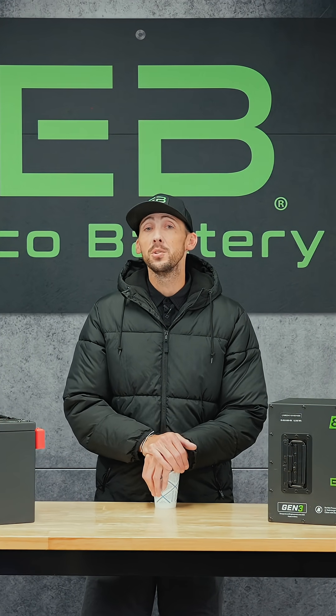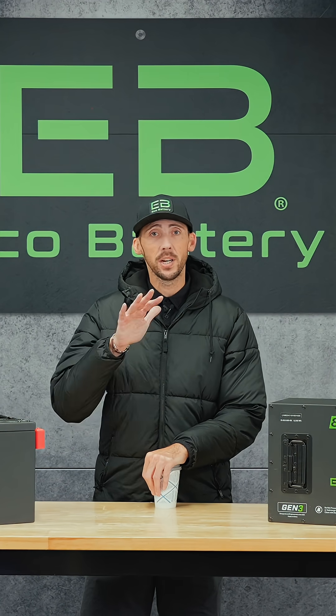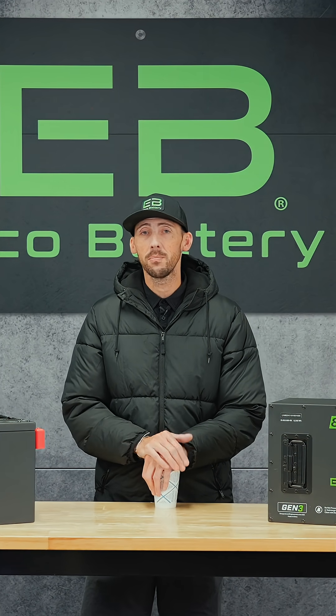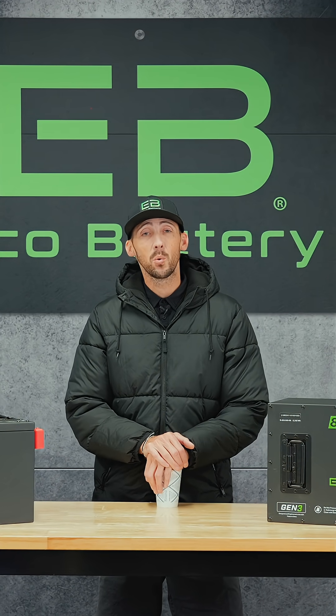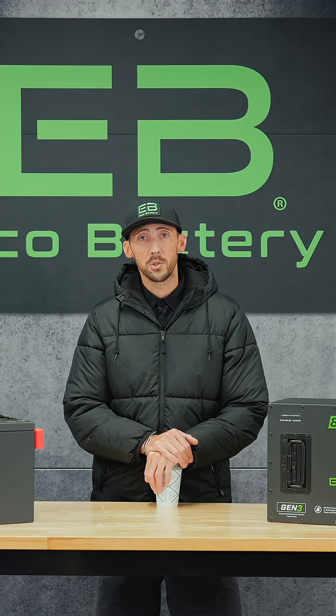It is not approved to use battery tenders like you would in a lead acid application. Simply charge it up, turn it off, and let it sit. When you come back in the spring, charge it back up fully and you're good to go. If your battery will be stored in temperatures below negative 4 degrees Fahrenheit or negative 20 Celsius, we recommend that you remove the battery from the cart and store it in warmer temperatures.